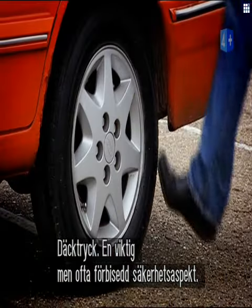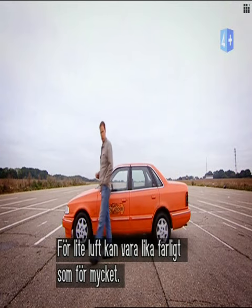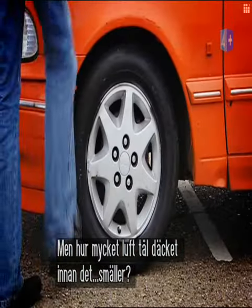Tire pressure. It's an important but often overlooked safety aspect of driving your vehicle. Too little air can often be as dangerous as too much air in your tyres, but have you ever wondered just how much air your tyre could take before it went bang?